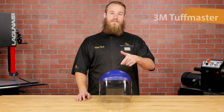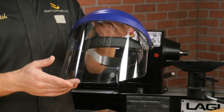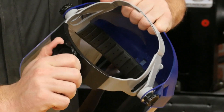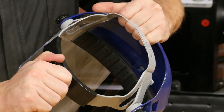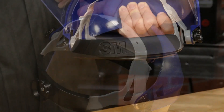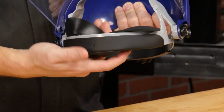Up next is the 3M Toughmaster. It's a very high quality, industrial grade strength face shield and it's made in the USA. It has a ratcheting headband with nice positive clicks, but the crown height loop is a little hard to snap into place. The headband pad is soft neoprene foam that can be easily removed and wiped clean.